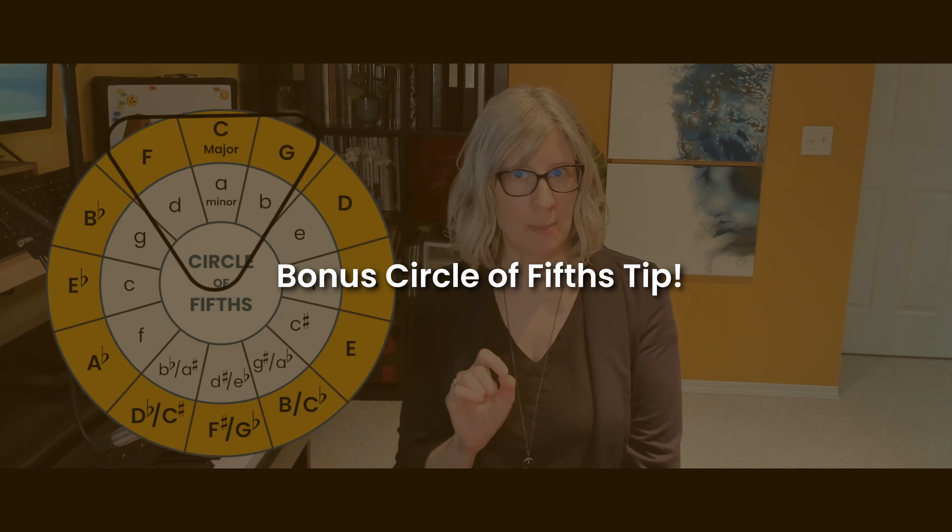Now for the bonus tip: this pi shape on the screen can actually be tilted so that you can play in any key. If I wanted to play in the key of F major, I tilt so that the pi shape has F major right in the middle. If I wanted to play in A major, I keep tilting until it's centered on A major. I'll immediately know what three major chords and three minor chords sound good. If you're starting from a minor key, it works pretty similarly, though you'll find there's probably one chord of the six that isn't going to sound as good, so keep that in mind.